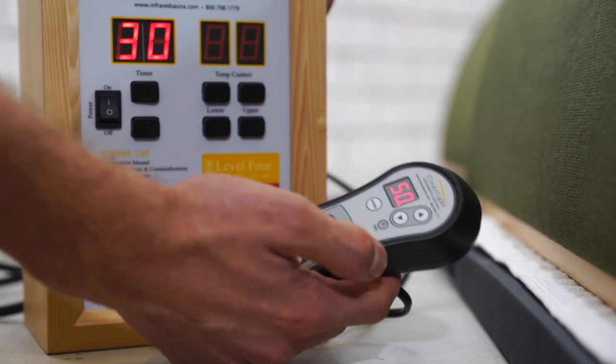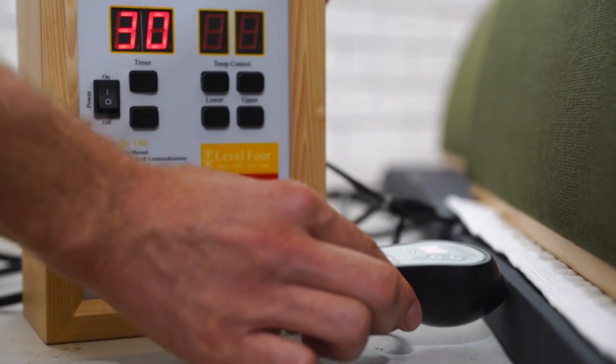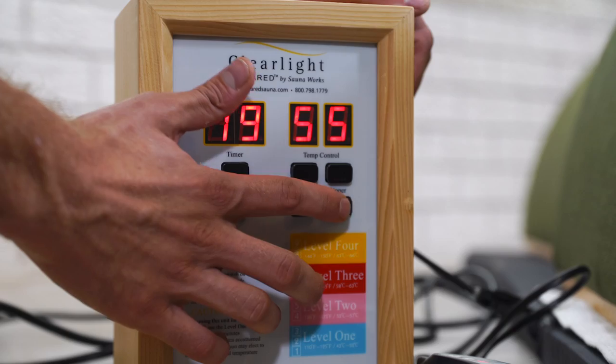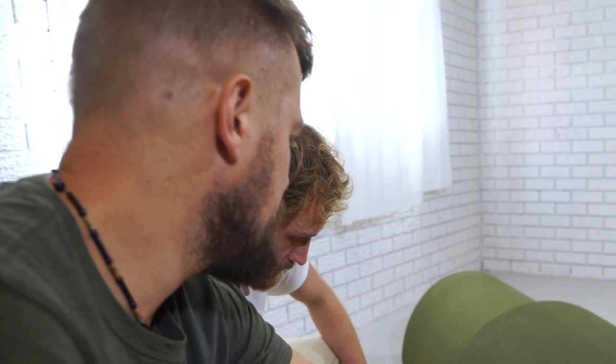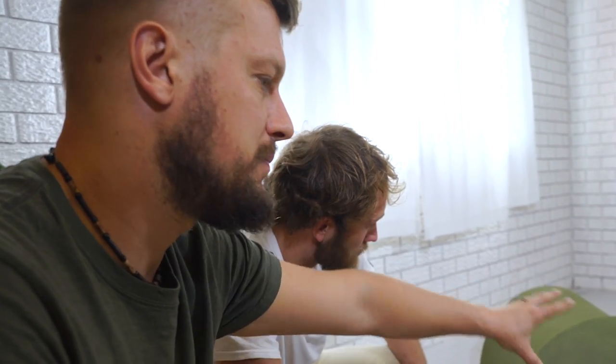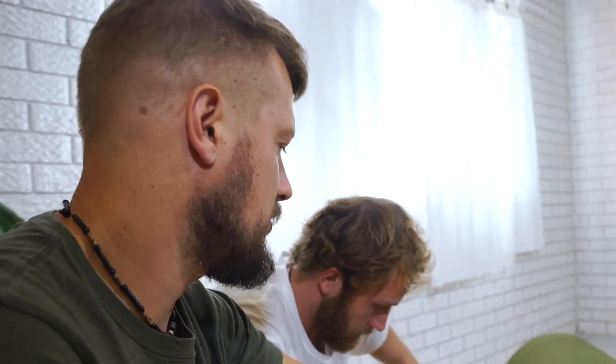We actually control the three different parts of the sauna in different ways. The mat has its own controller. This is the main controller box for the main heaters. There's a top heater and a lower heater and both are individually controlled.